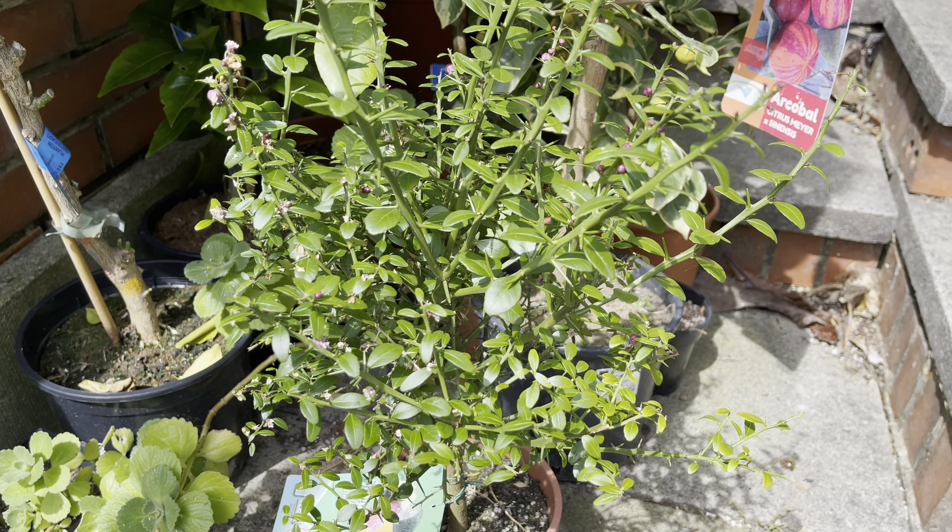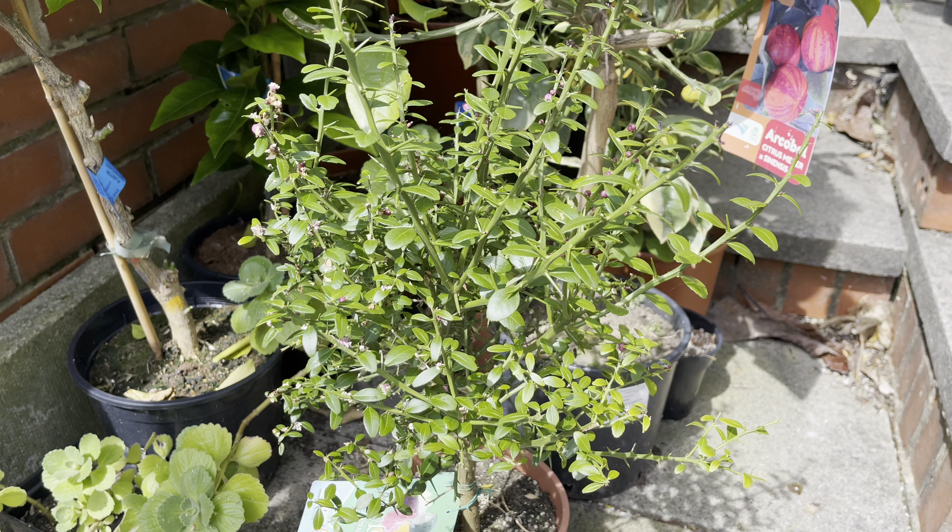If you enjoyed this video, don't forget to like, subscribe, and hit the notification bell to be notified when I release future updates on this finger lime tree as well as all my other plants. Thank you all for watching and I'll see you next time.